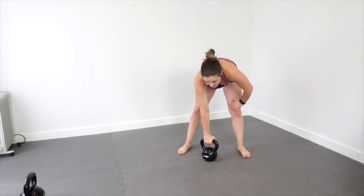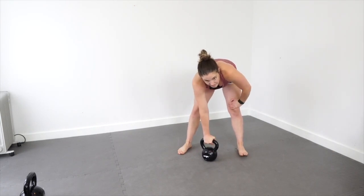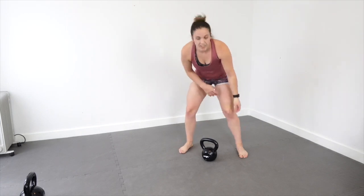Sorry, I think the stream just cut out again, but there's nothing I can do about it.